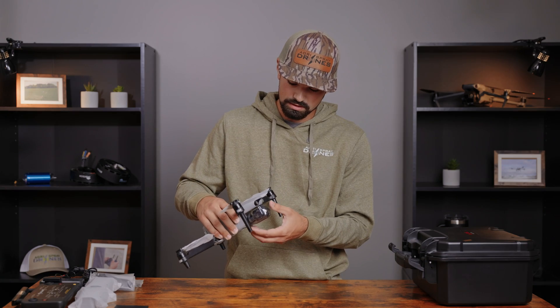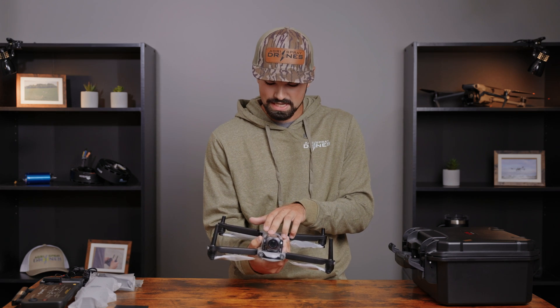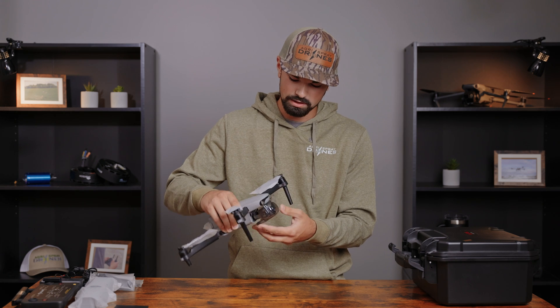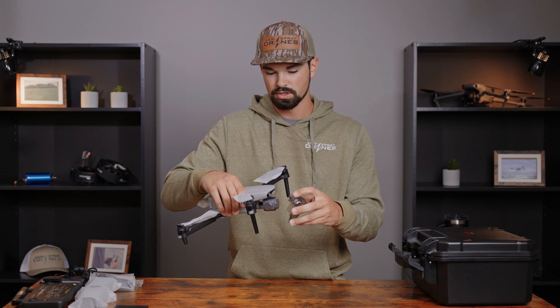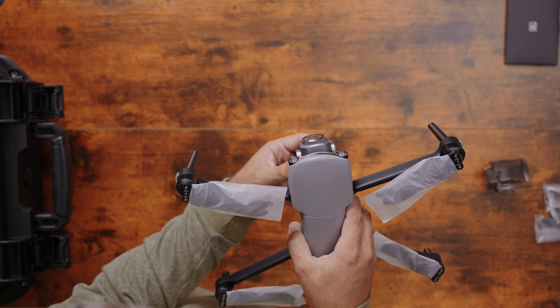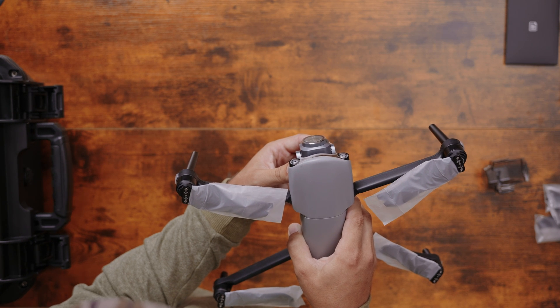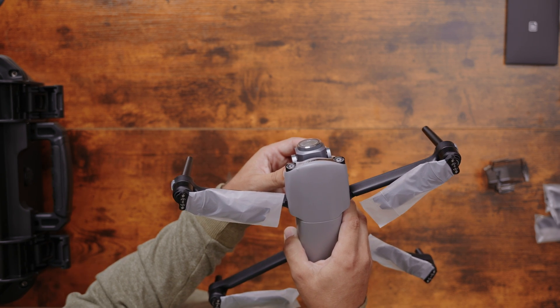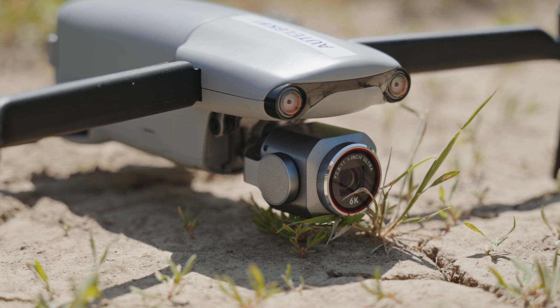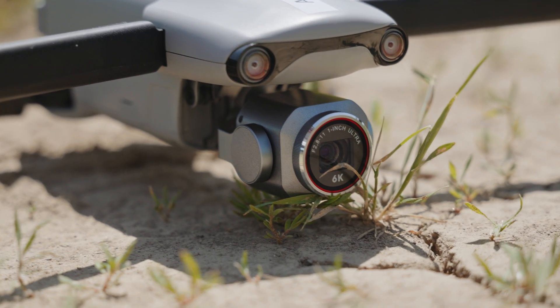Moving on to the camera — to remove the plastic cover, there's a tab you pinch down and pull toward the front of the drone. It will release and lower, and you'll notice two hangers that clasp onto the top of the drone when you remount it. This is a 6K camera with a 1-inch CMOS sensor capable of recording in 4K at 30fps and taking 20 megapixel photos. Keep in mind this drone does not have a thermal camera, but it's still a great choice for 3D mapping, surveying, or any application requiring high-quality photos or video.